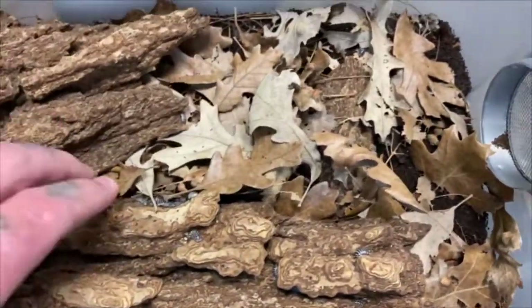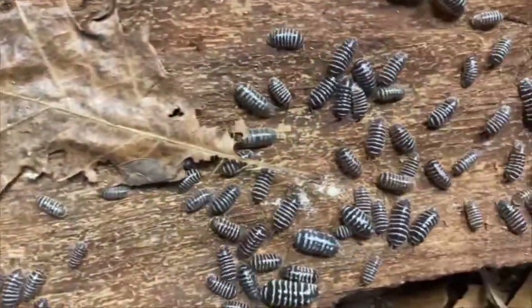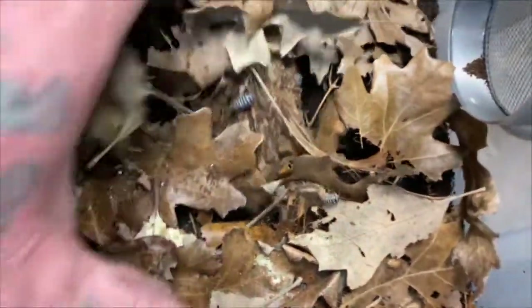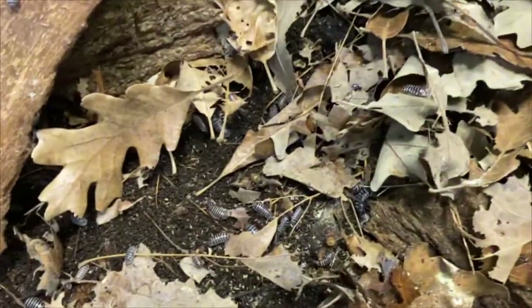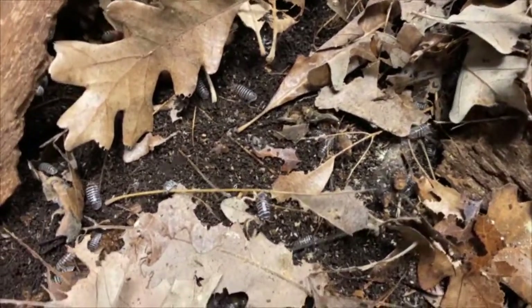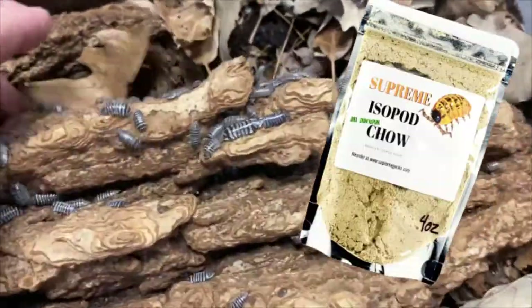This is an Armadillidium species, so primarily their diet is going to be decaying vegetable matter. They don't really have high protein needs unlike some of the Porcelios. These guys are very easy to feed on a diet primarily of leaf litter, and everybody can access leaf litter — we're in the fall season right now and you can see it here in various forms of decay. I also source mosses and lichens in the wild, which are incredible food sources for these isopods.